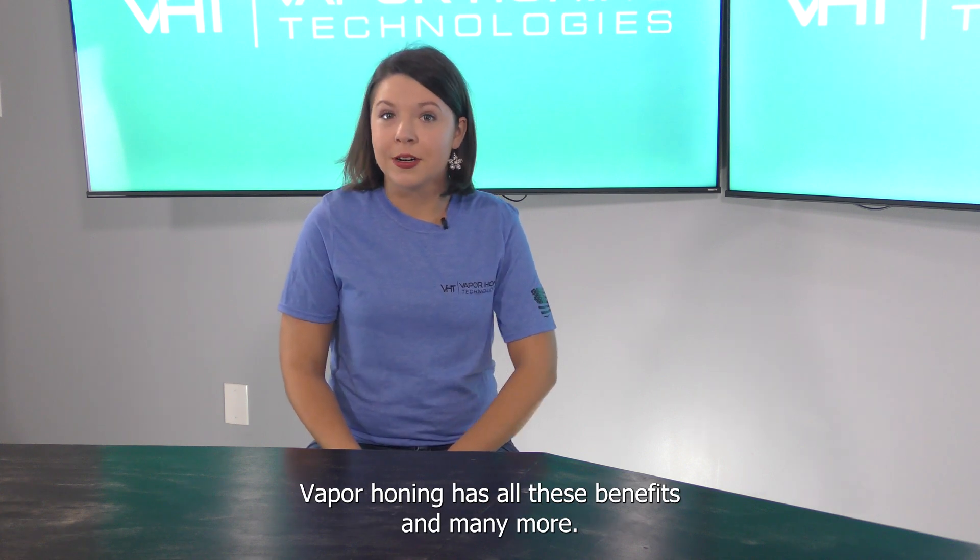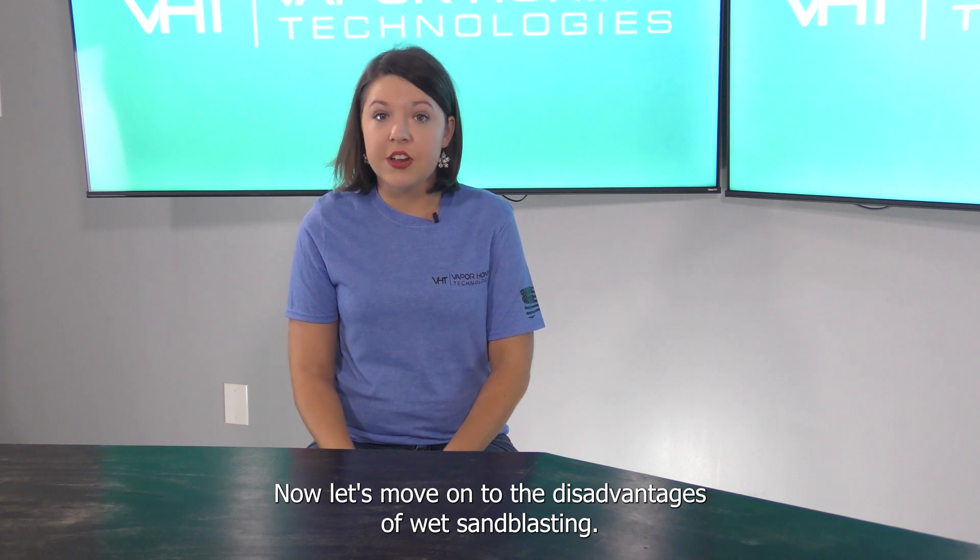Vapor honing has all these benefits and many more. Now let's move on to the disadvantages of wet sandblasting.